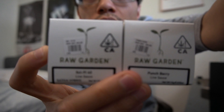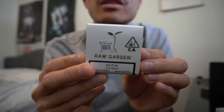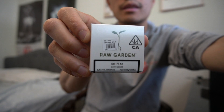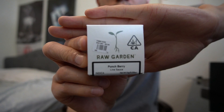In today's video, I just picked up some Raw Garden, as you can see right here. I'm still getting used to the focusing on this camera guys, so please bear with me. So this one is Sci-Fi Sauce. And then right here is the stuff. And then we got the Punchberry. They're still pretty much cold from taking it out of the fridge. The Punchberry is 76.15%, this one is 74.70 — the Sci-Fi.